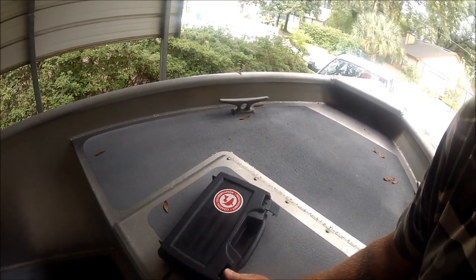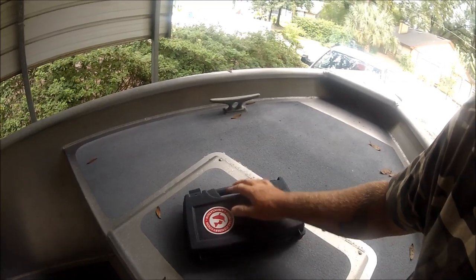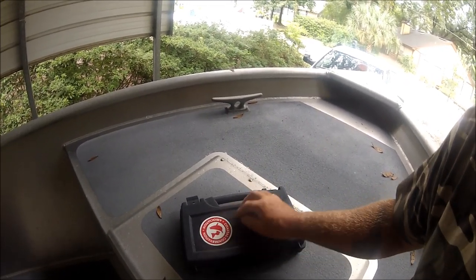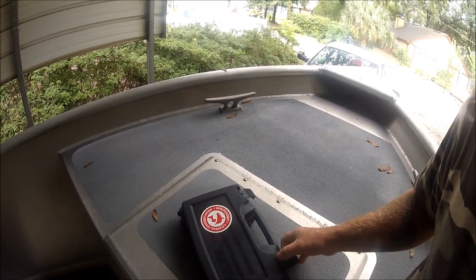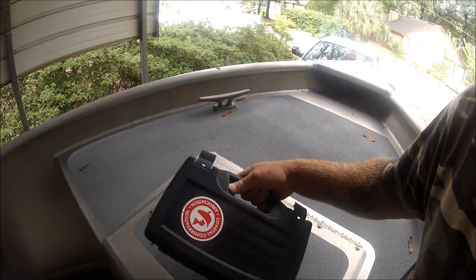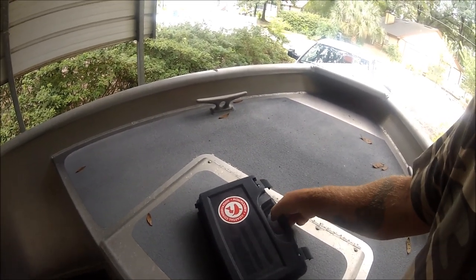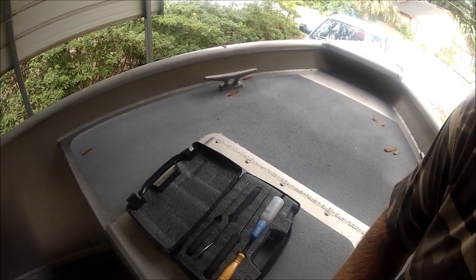This is nothing but a Plano box. I put stickers on it because I've got many of these boxes, so I know which one's which. This one's got the fish symbol on it, so this means it's for cleaning fish. This is nothing but a handgun case from Plano — Plano makes all these plastic boxes and stuff.